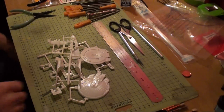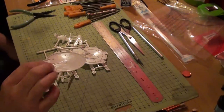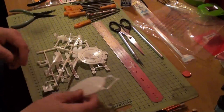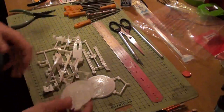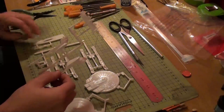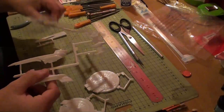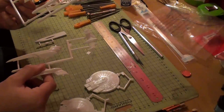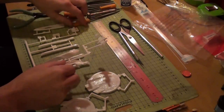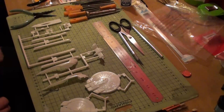I might be able to get a couple of nav lights into the saucer, because there's quite a bit of space — well, it's tiny actually. The first thing I'm going to do is sort out these parts. It's going to be a quick build; it's mainly going to be decaling.